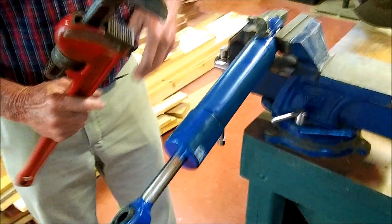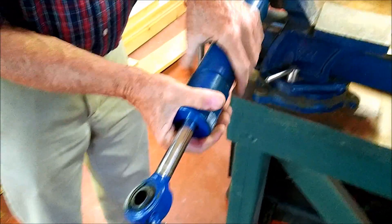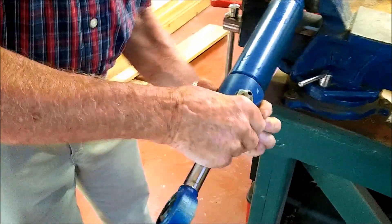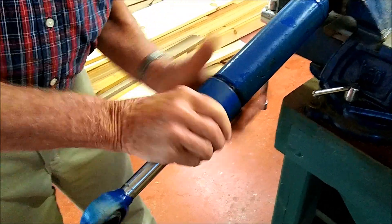I'm pretty sure this is the same cylinder that goes on the Farm Track — probably the 535, 545, 665, 675, the Farm Track 70, and Farm Track 80.